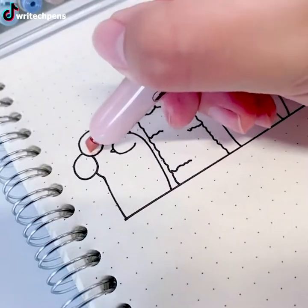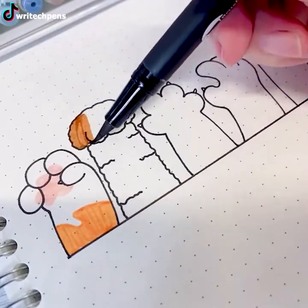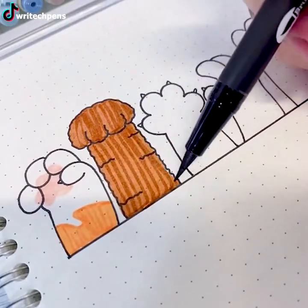Cats. Everyone loves cats and their little paws — this artist included. If you want to decorate your notebook with cats, here's an example for you.